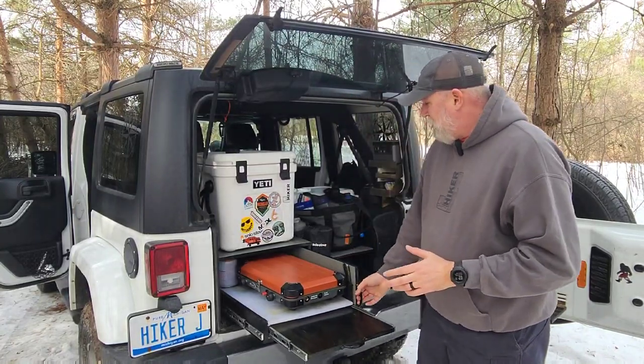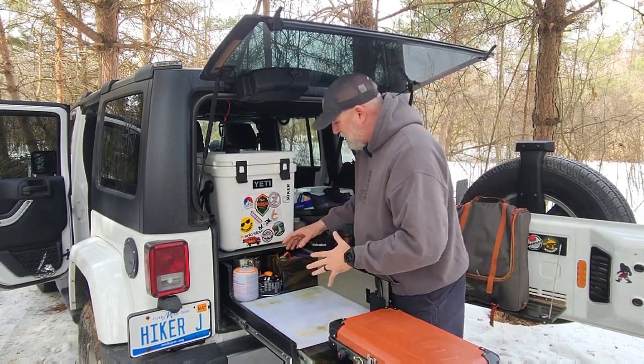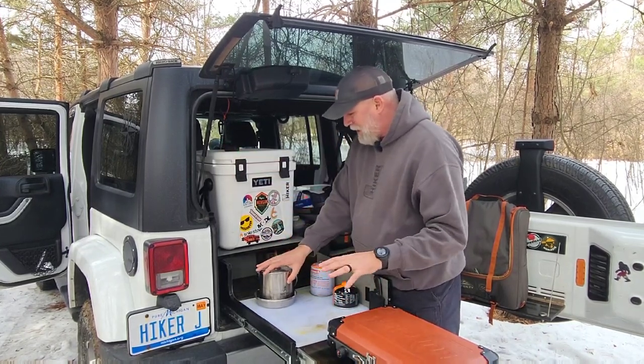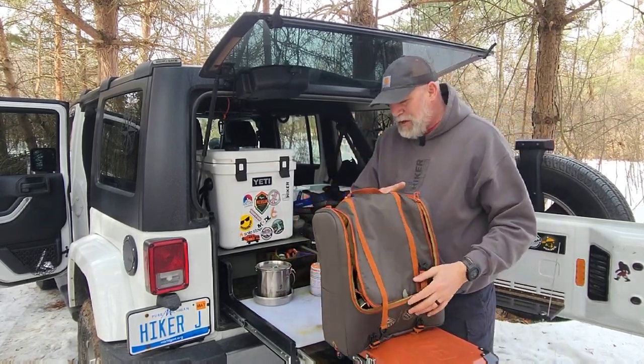I've been camping out of my Jeep with this setup for several years now and absolutely love this kitchen setup. But what I hate is all of my silverware, pots and pans, and things are kind of buried down here, shoved back in different areas. I've decided to make a big change with all this — I got the Kelty Galley here.